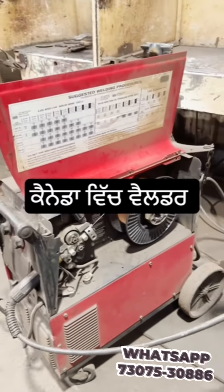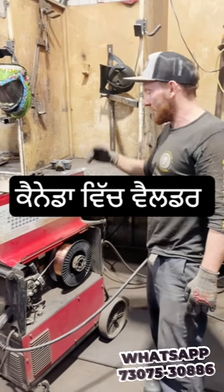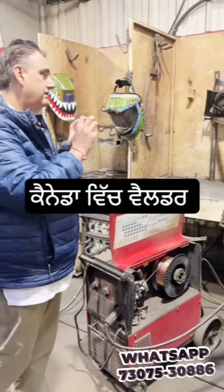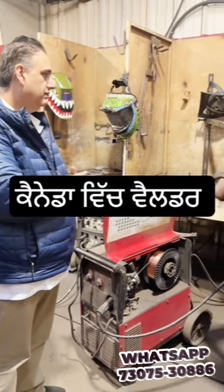So flux core welding — you would not need gas. There's no gas tank. It has a shielding on the wire. The gas shield is filled in the wire. So in flux core wire you don't need gas.